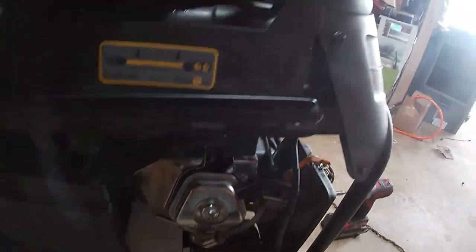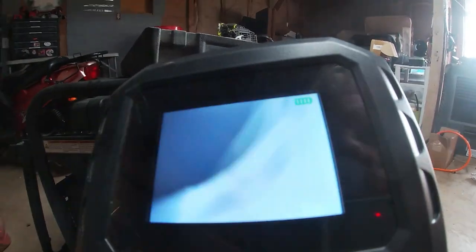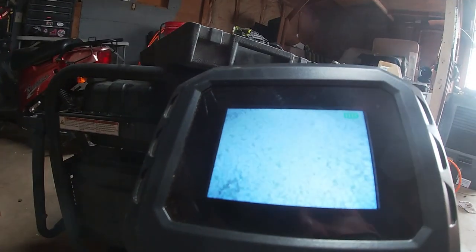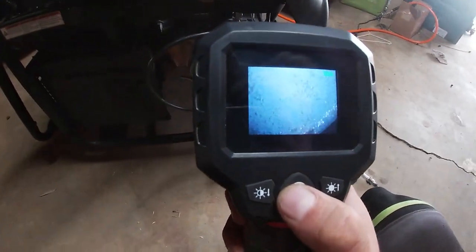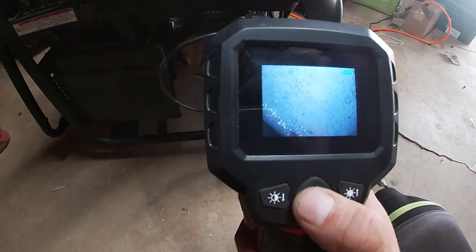Let's take a peek inside with the camera. I got the camera here, we're going to be peeking inside this bad boy. Now looking at it, we can see a lot of carbon build up, but I'm not quite seeing what was causing the lock up.